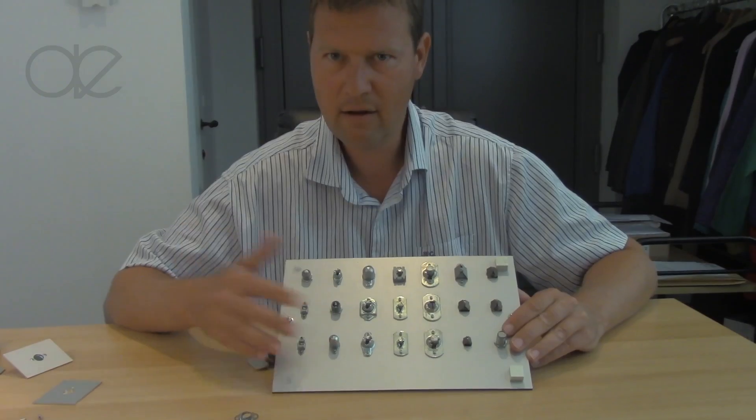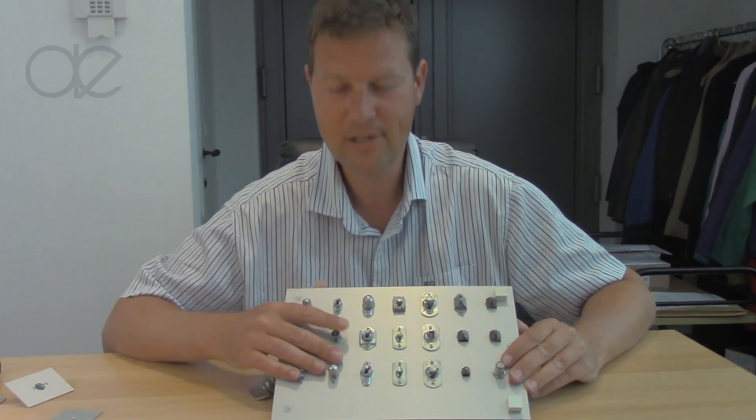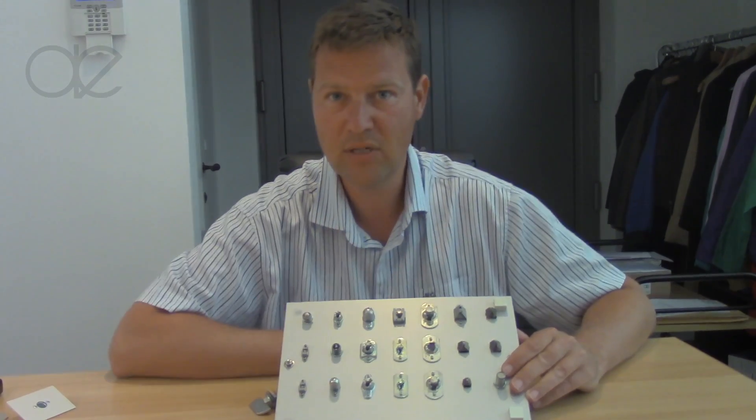When selecting parts from the catalogue, you should start with the receptacle, because that will help you determine which series are appropriate.